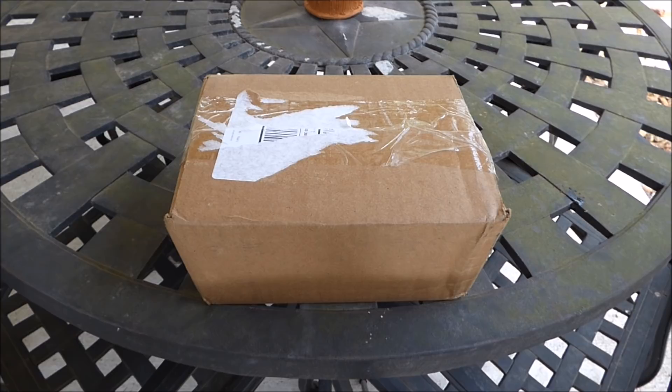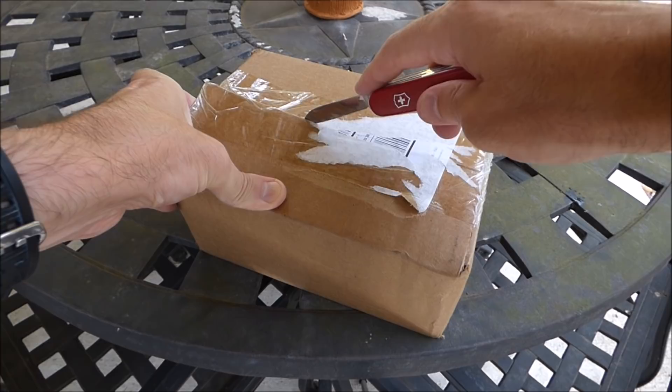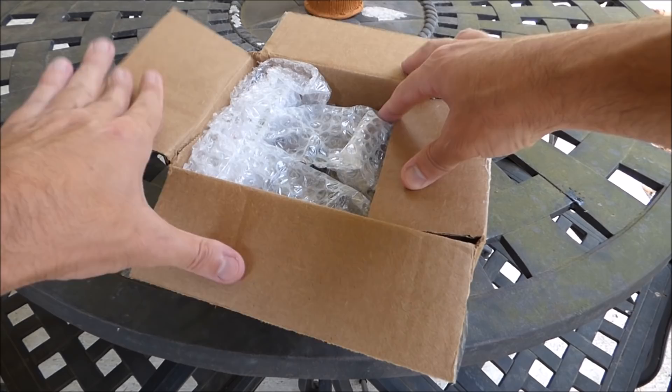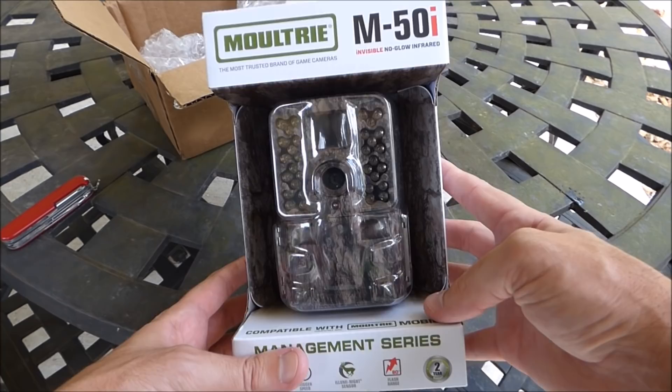Hi there everybody, thanks for tuning in. I'm going to be doing an unboxing video of my latest trail camera purchase — this is the Moultrie i50 game camera. It's early August here in Texas and it's a great time of year to put out trail cameras and see what kind of deer we've got horn-wise. I do unboxing videos in case there's somebody out there looking to order the same item and they want an idea of what it's going to look like when they get it.